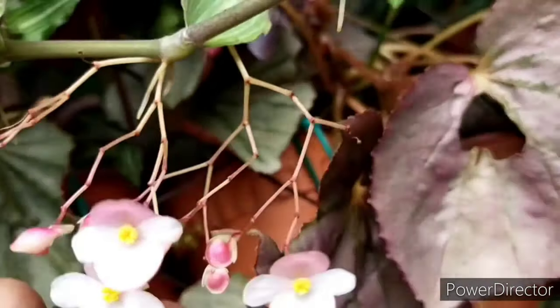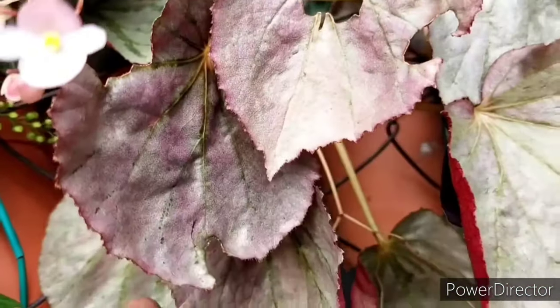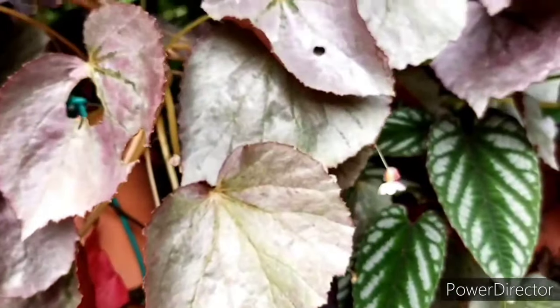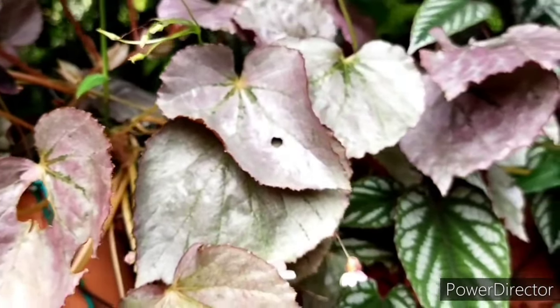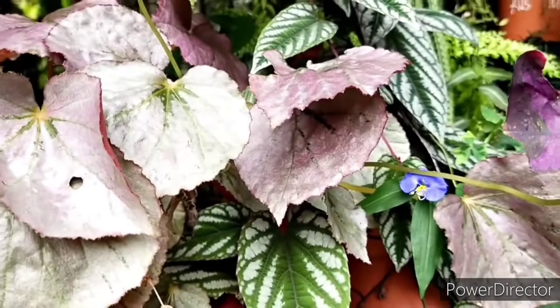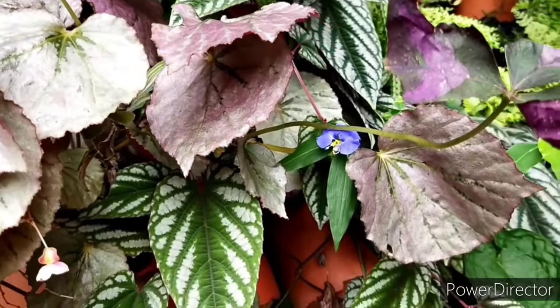Unlike most common begonias, which can be very sensitive and may require a lot of care — especially when it comes to high humidity and a host of other things — this particular begonia is considered quite hardy.